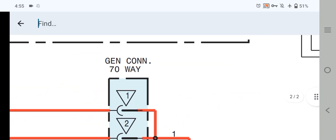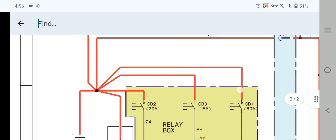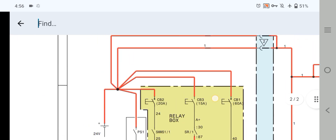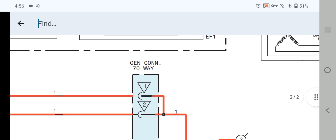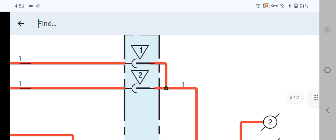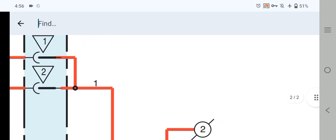First of all, the generator connector 70-pin, pin number one and pin number two — this red wire is coming directly from the battery positive junction. Pin number one and pin number two are the battery positive inputs. These are also going out to the ECM pin number two and pin number one.